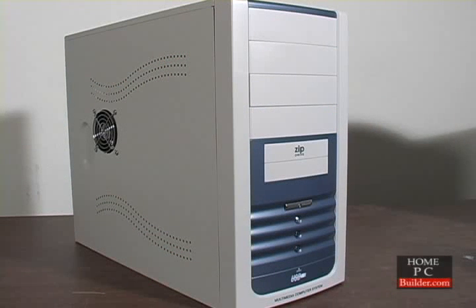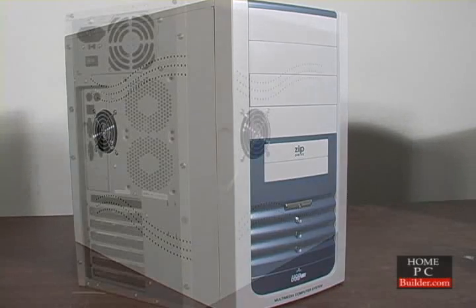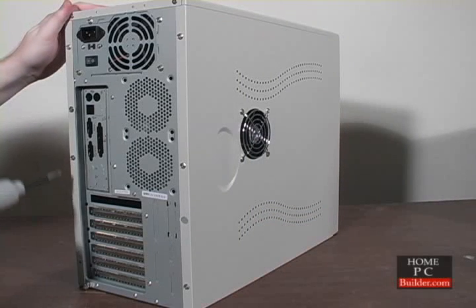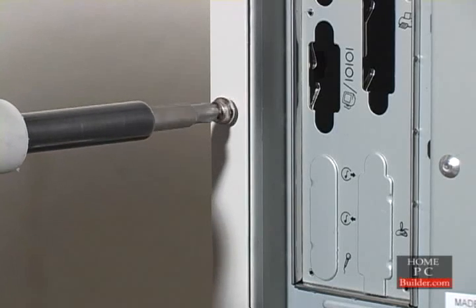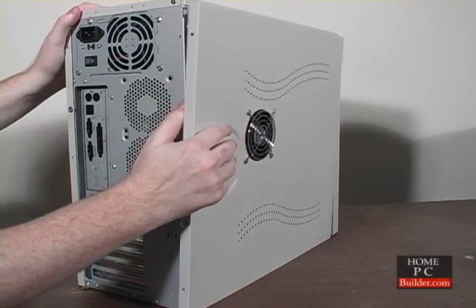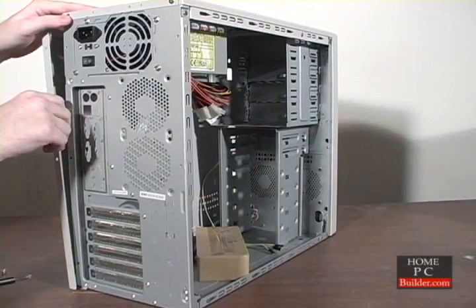We'll be putting together a mid-tower computer. It's the most common case type and is very similar to the majority of cases available. Let's remove the case cover. Most case covers are held in by screws, three per side. To remove the case sides, simply pull back. On some cases, you'll need to pull a latch to slide the sides off.